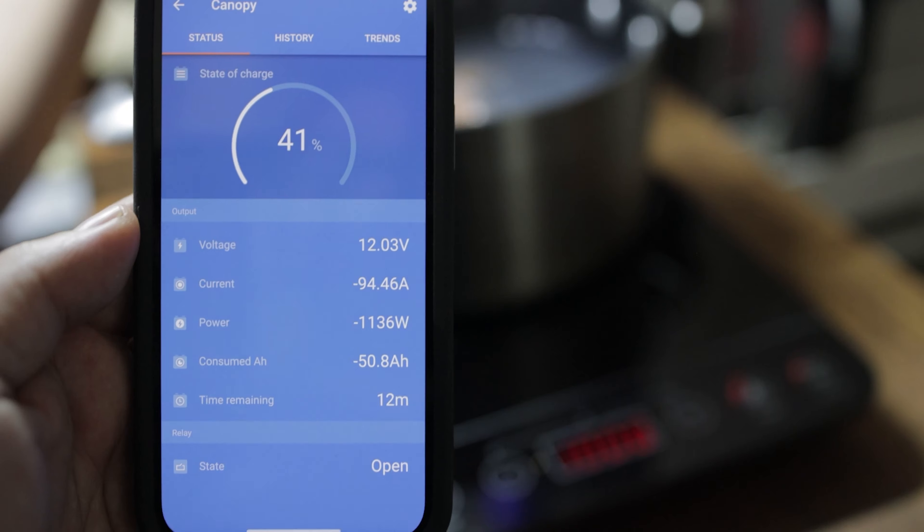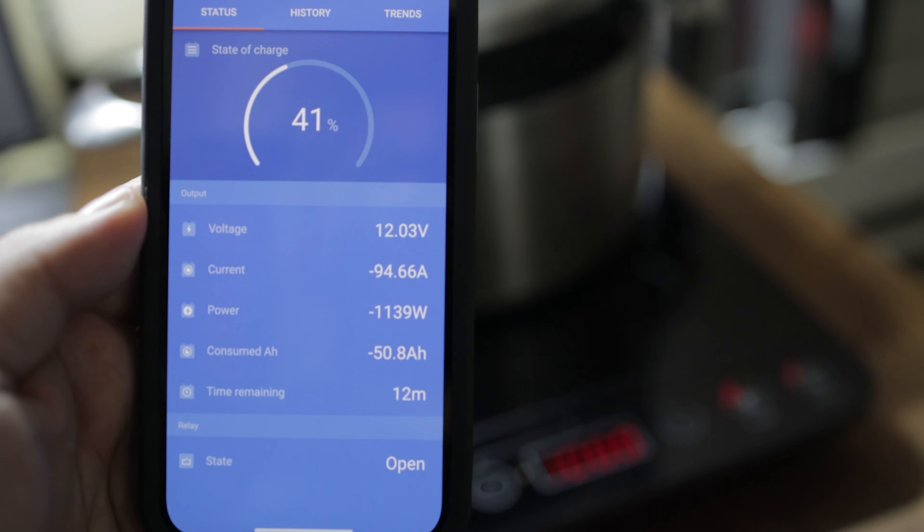The final measurements after the hot dogs were cooked: we used around 50 amp-hours, leaving around 40% — and really that's only 20% usable when you look at it. Cooking time was approximately 30 minutes. Note that during this time the fridge was running off the battery, as well as the LED strip lights in the canopy.